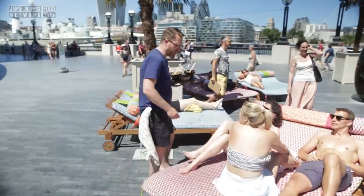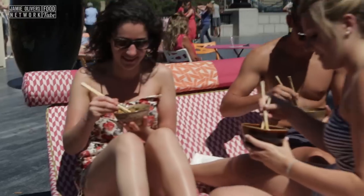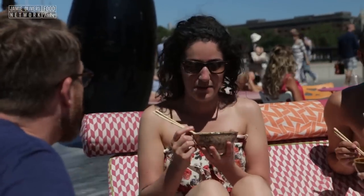I'm the food busker. I cook food on the street. People try the food and then they tell me what they would pay for it. Would you like to try it? What would you pay for that bowl of food?